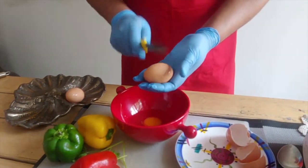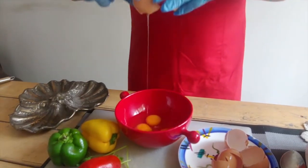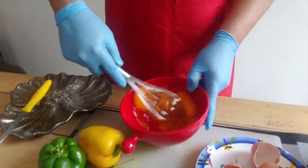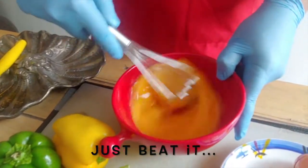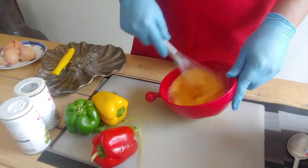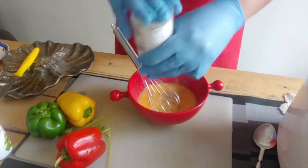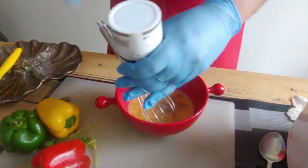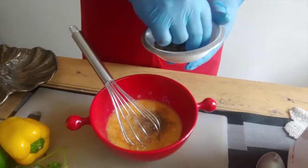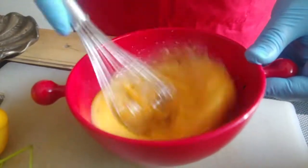I'm making it with four eggs. If you have a bigger family you can add more eggs. Just make sure no eggshell goes into the mix. Now whisk the eggs and beat them to break the egg yolk and let it mix with the egg white. Then add a little black pepper, salt, oregano, and chili flakes and mix again.